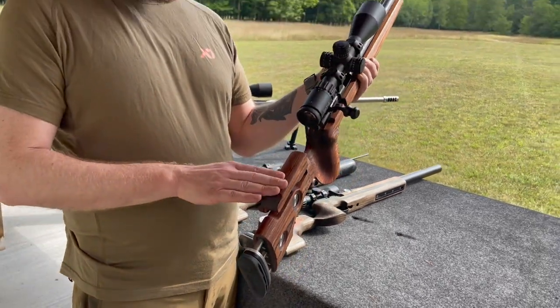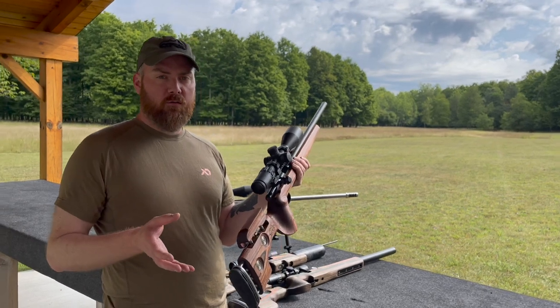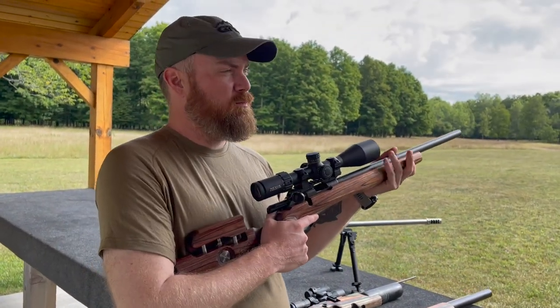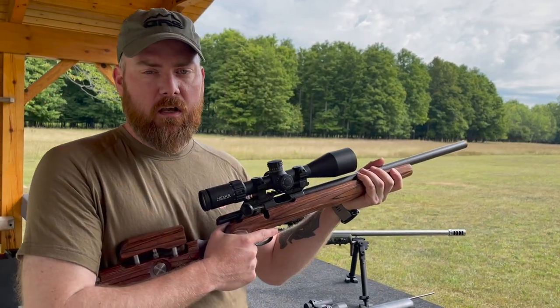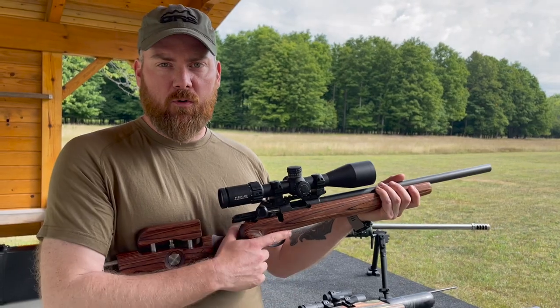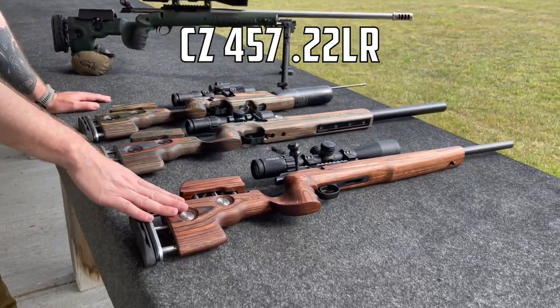Also for correct cheek weld, and that way you take a lot of play out of the shooting position. That means you basically transfer recoil the correct way every time — consistency equals accuracy, and that's what we're all about with GRS Stocks.